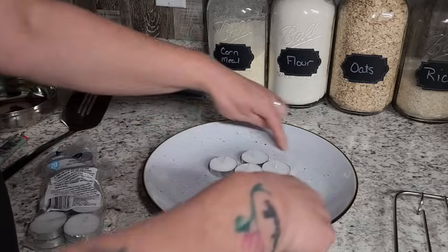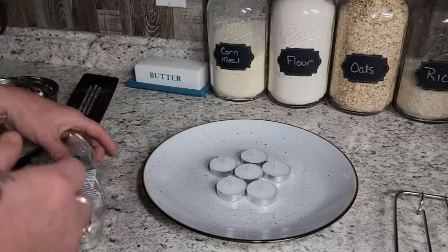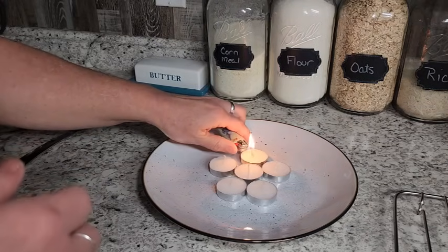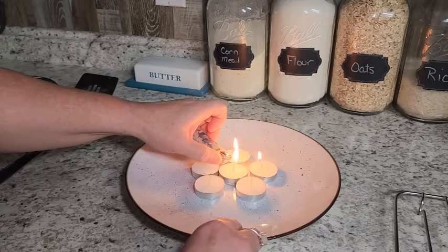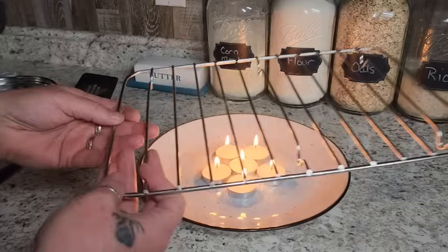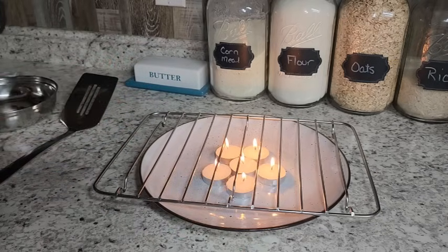If you've got a bigger pan, you can put another ring of candles around for a really big pan — I would definitely add more candles. For something small, just a few candles will do. I've got six there and we're just going to light these up and get cooking. This does not have to be difficult. Once we have all our candles lit up, I'm just going to take my rack and put it over the top. You want to make sure there is air space between the candle and the rack, because you need air in there for your flame to keep going.